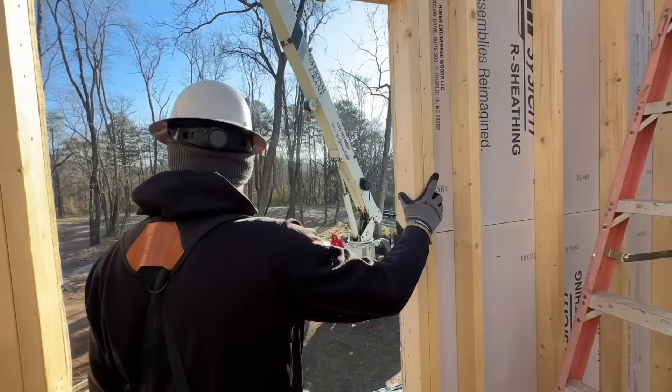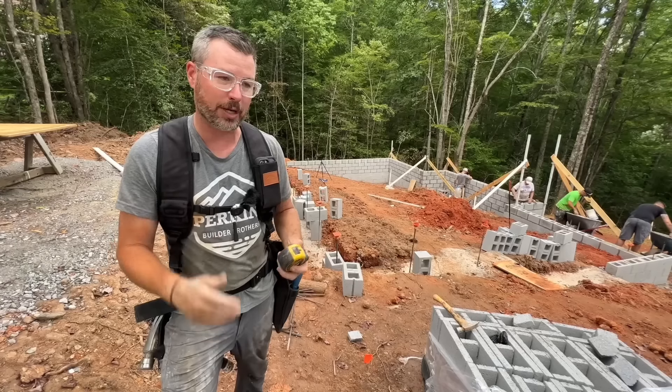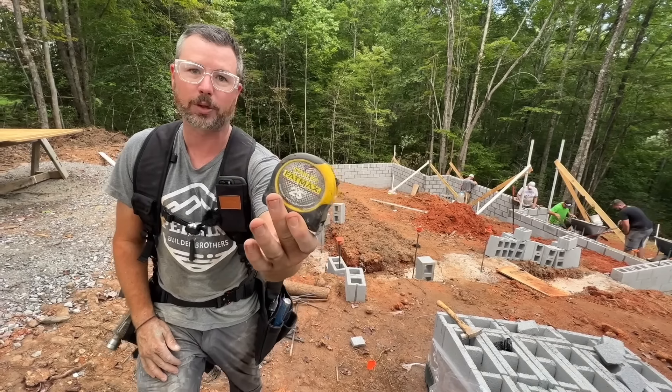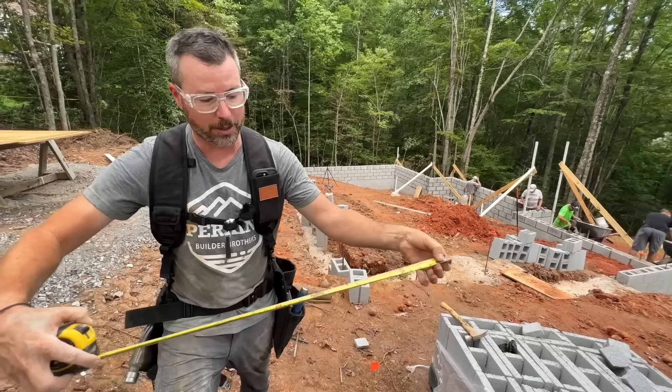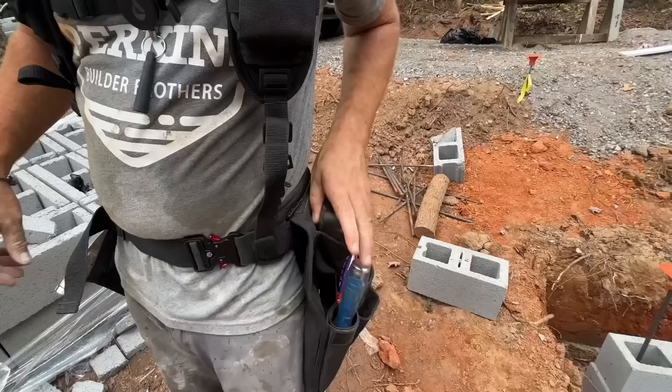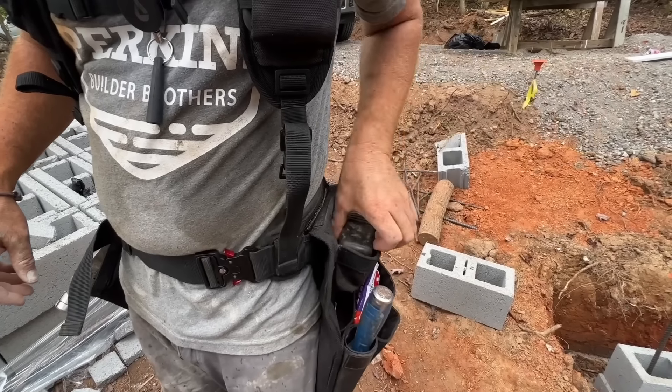A couple of the cool little features you might not notice about this belt at first look is that we built the tape pouch to hold a Fat Max, which is what most carpenters use out on the job site when you're framing. It's a big, thick tape, and you can get it in and get it out. Your fingers will fit in there and it doesn't sit too low in the pouch so you can grab it easily.